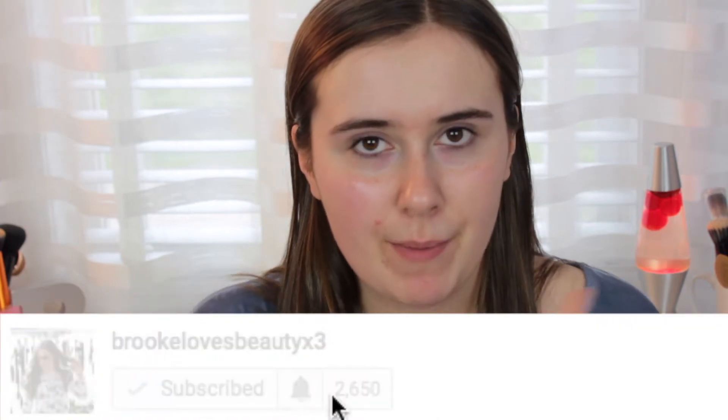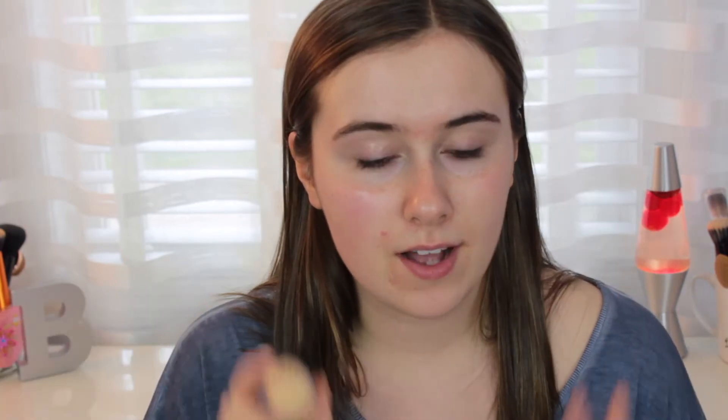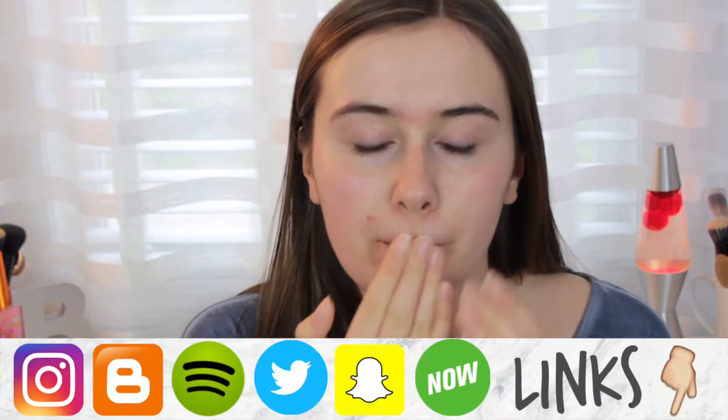Now I'm going to go in with the Milk Makeup Blur Stick. I love this for around the nose — it's awesome if you have pores. If you have dry skin, I would not recommend putting this everywhere, but where you have pores it's awesome. So I just put it on my nose, also closest to my nose on my cheeks, and then on my forehead — basically my T-zone is where I have bad pores. I'm blending this out with my hands.